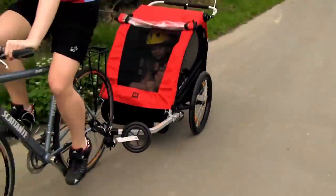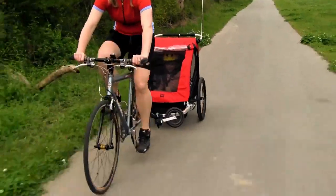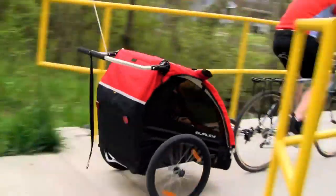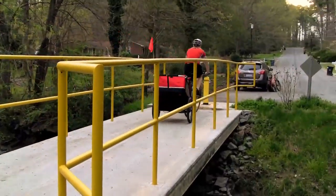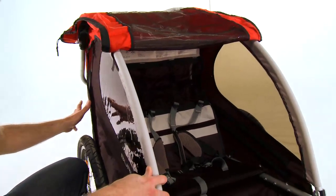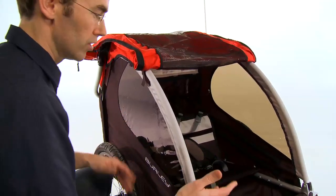You'll also quickly discover, if you take kids out in the trailer, that you need a lot of gear along with you. The Honey Bee includes plenty of storage inside the trailer. There are little storage pockets for toys or water, and there's also a large cargo space at the rear of the trailer for bulkier items like extra clothing or snacks.